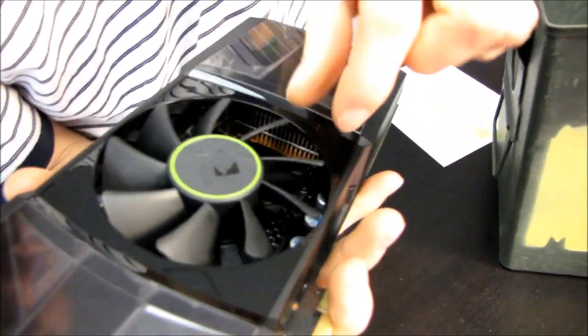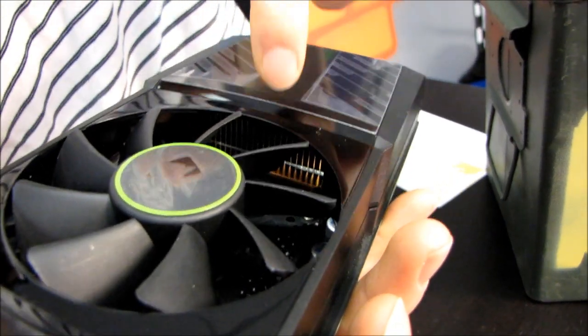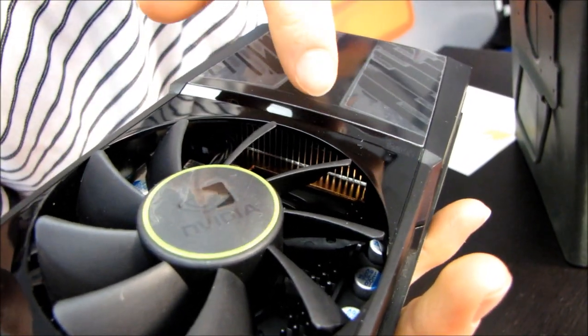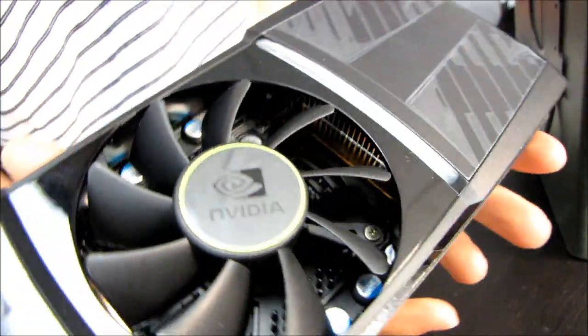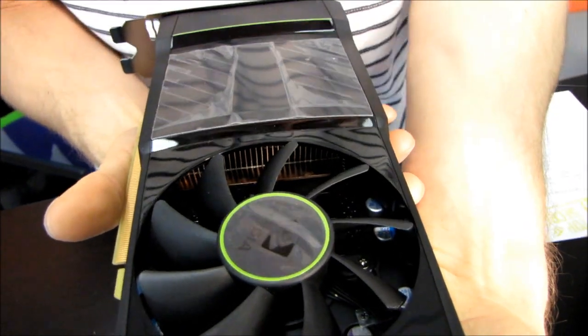There's a fan here and you can actually see the two vapor chamber coolers on the GPUs themselves. You can see the copper plate at the bottom — that is a vapor chamber — and then you can also see the aluminum fins on top. If I turn it the other way you should be able to see the one on the other GPU.